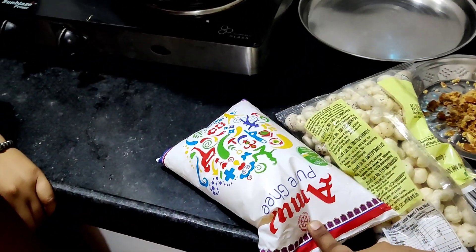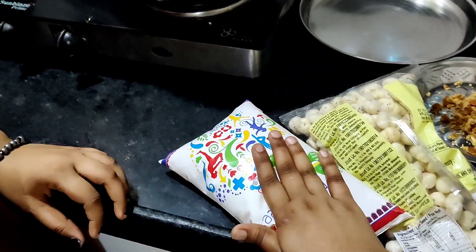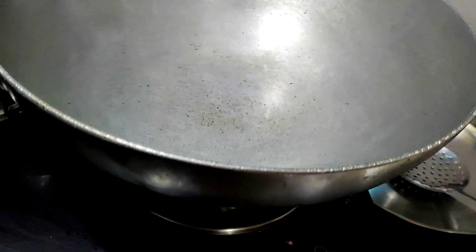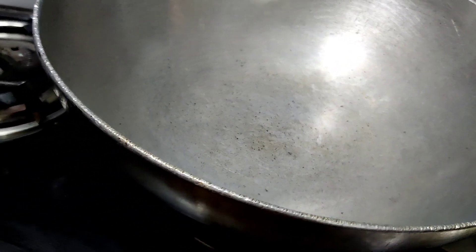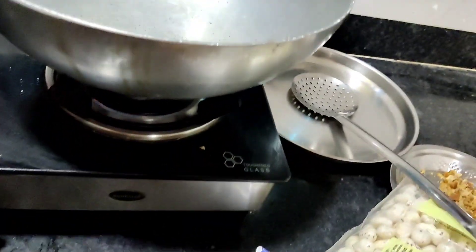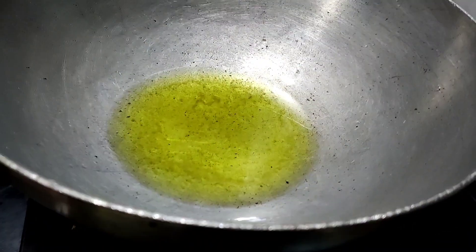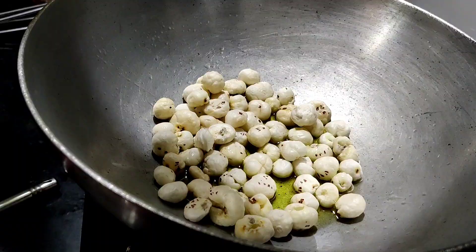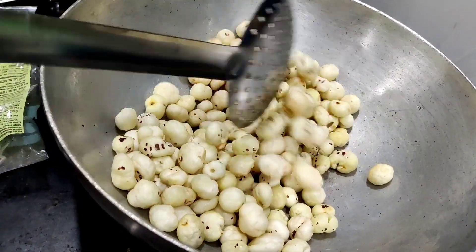This is Amul ghee — this is non-sponsored. So now we are ready. I have taken a curry pan here. Let's start — first we will put it on gas. We will add ghee, then makhana. It's done. Now we will remove it onto the plate.